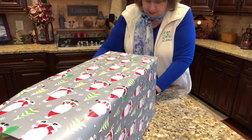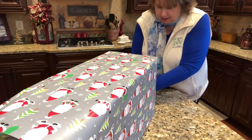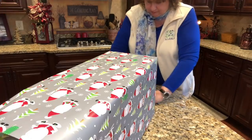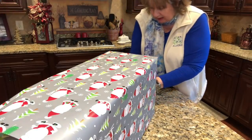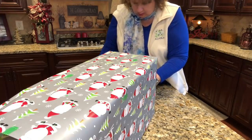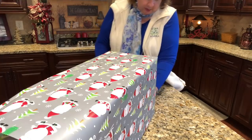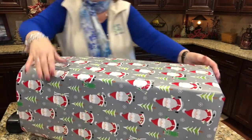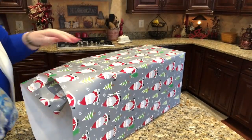I got this wrapping paper from World Market for free! I got a text message this morning saying come pick up your free wow supplies, and I was like, Chris, head to World Market, let's go! Got a free roll of wrapping paper, so off we went and got a free roll.